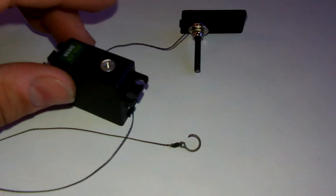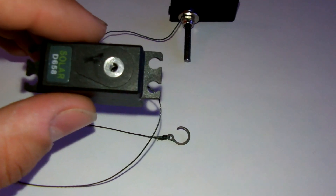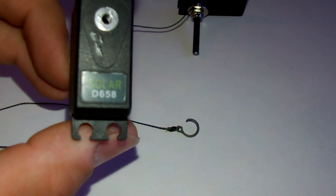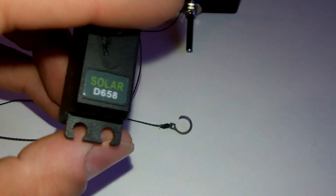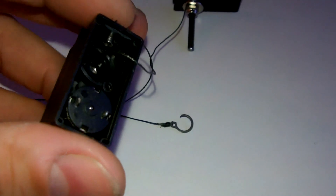This is going to be hidden inside of the chassis itself. All it is, is a solar servo — it's a mini servo, not a micro servo. I went with the mini servo because of one reason which I'm about to explain to you guys. This is the D658 servo, I'll show you real quick.